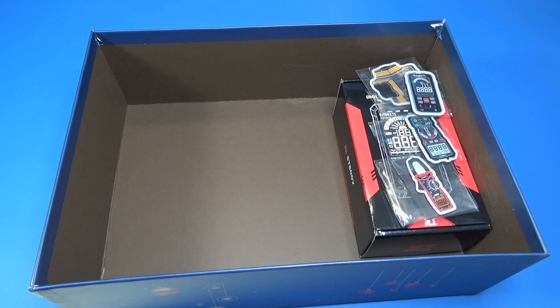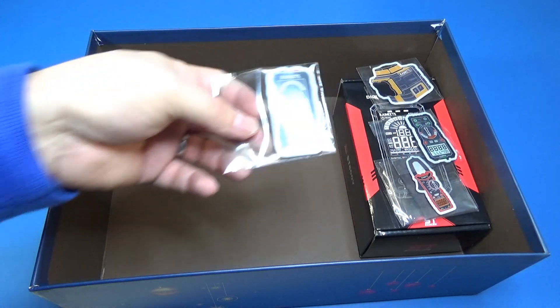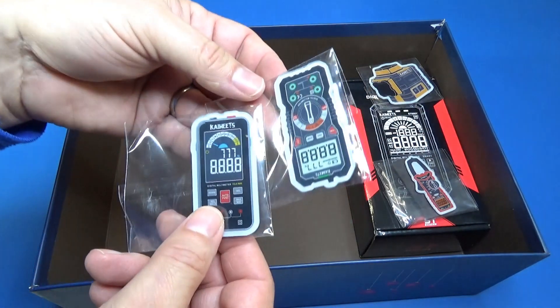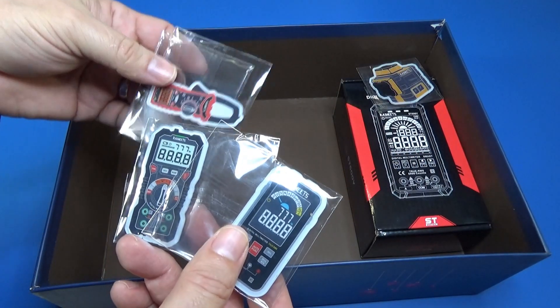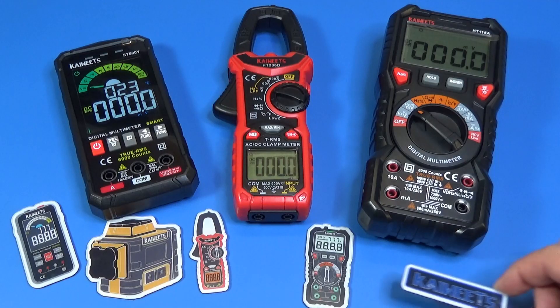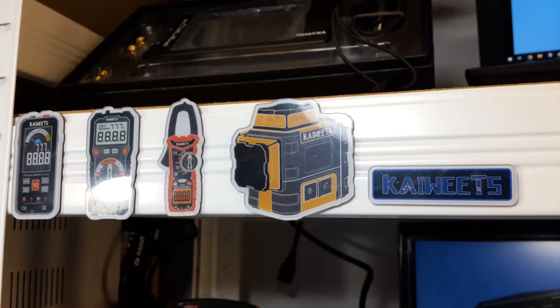What else is in there? This is something cute — I like it. They are magnets, the kind of magnets we stick on refrigerators at home to hold papers. Each magnet represents some of the top-selling products from K-Wits. That's a nice, beautiful detail too.